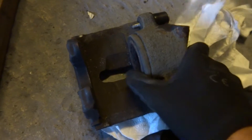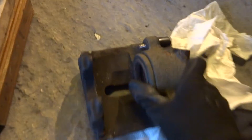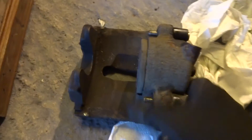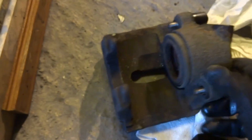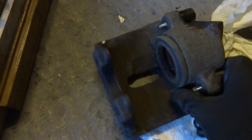Here's one of the calipers. I took it off so I could have a closer look at it. You can see that the piston is pushed back in easily, so I'm not really convinced that there's a problem with the calipers. But we'll strip it down and I expect there will be a bit of corrosion on the piston. But we'll see.